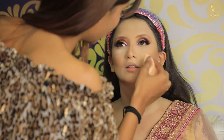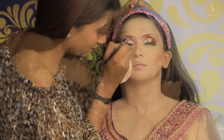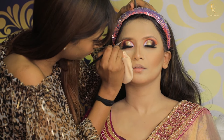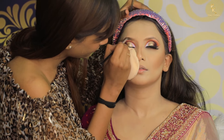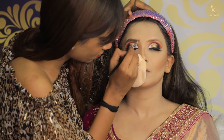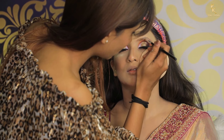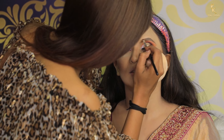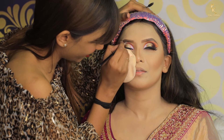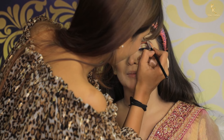Applying the loose powder all over the face except the contouring area. Now I am doing eyebrow defining using Anastasia Brow Kit in shade dark brown. Next I am using white kajal from the brand Color Crush.